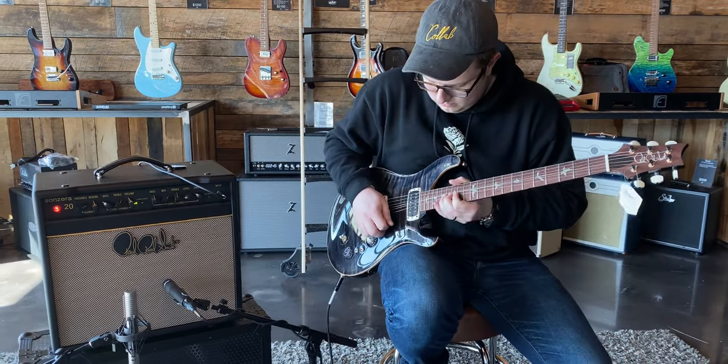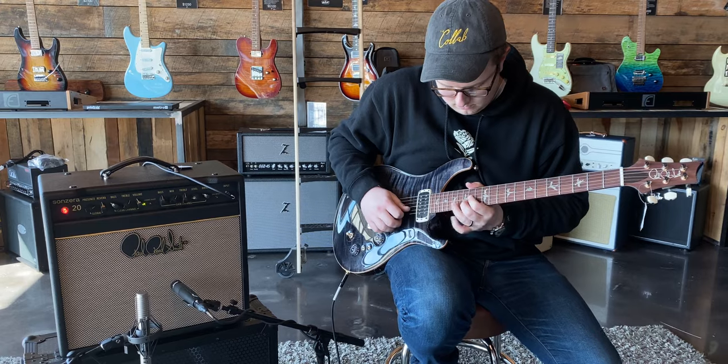Right now, we're going to listen to some soloed out pickup combinations so you can hear what the guitar sounds like just by itself.